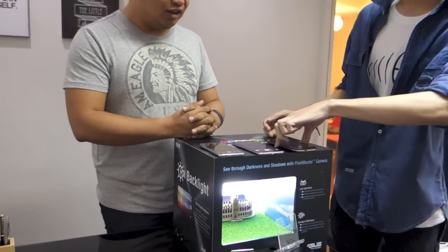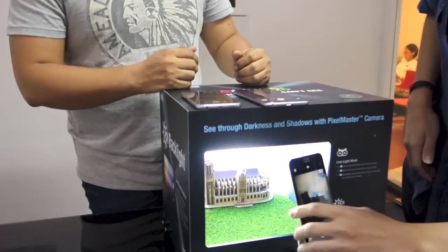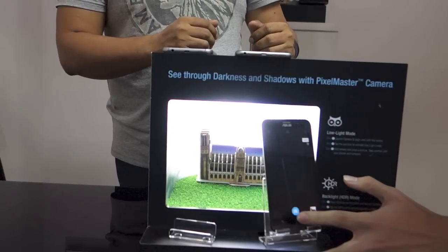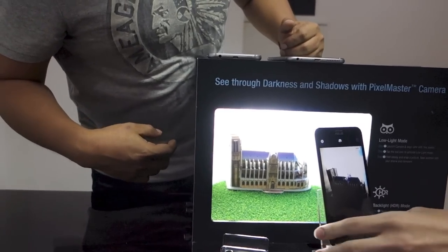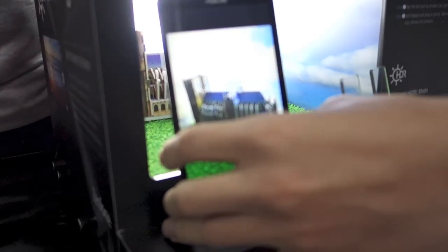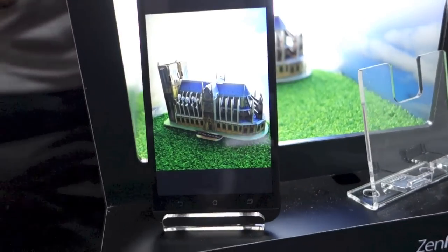Let's try with Zenfone 2 first. So that will be our reference sample image shot with the Zenfone 2.